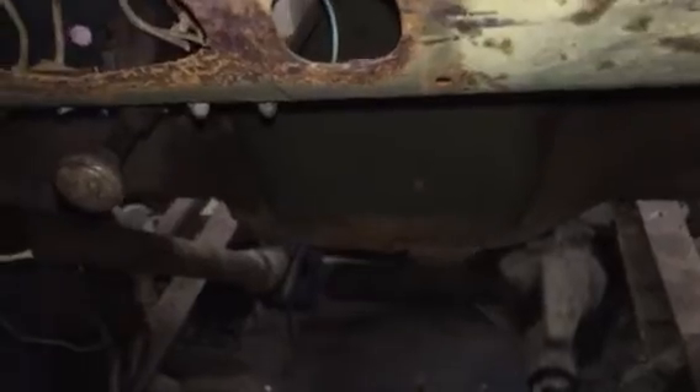Got the cowl vent working on my army truck. Took a lot of pounding with a hammer and heat and everything to get that to work.